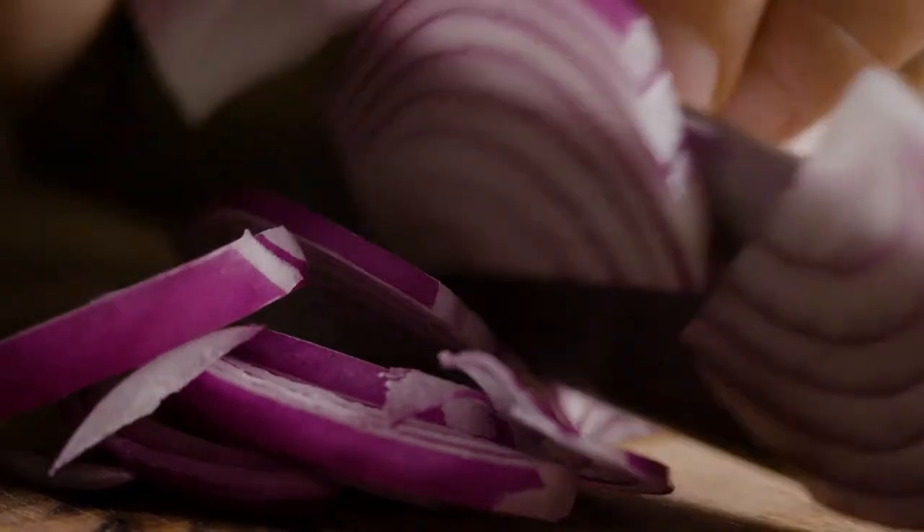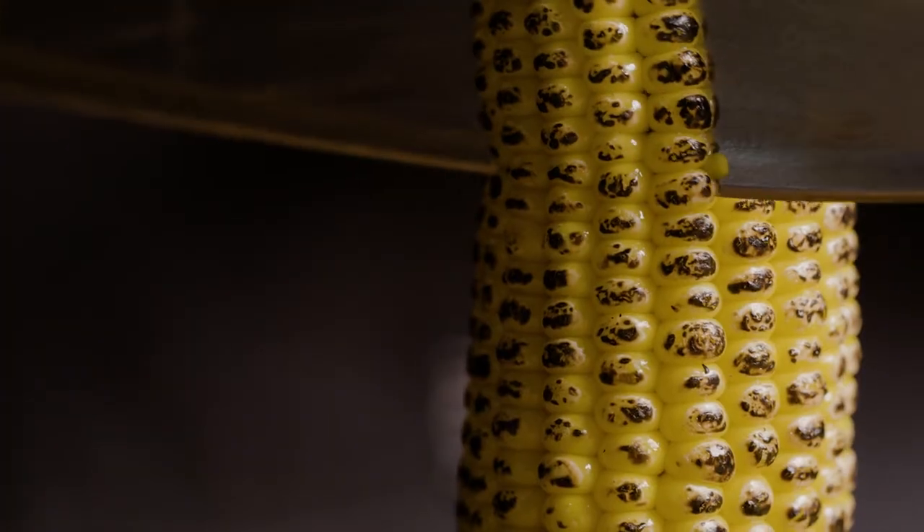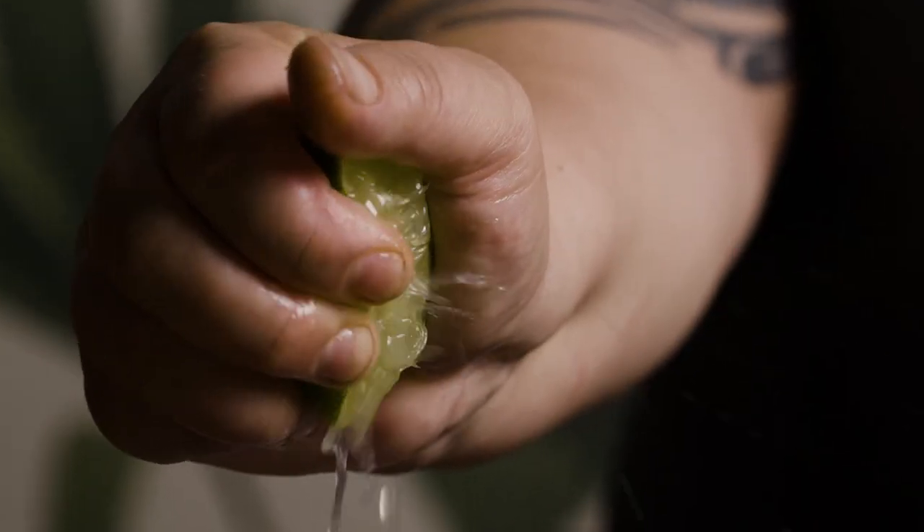For our vegetable base, we add some finely sliced red onion, some chopped red chilies and jalapeños, a little bit of garlic, and then add some charred corn. To season our vegetables, we add Marlborough sea salt, a little bit of sugar, some freshly squeezed lime juice, and grove avocado oil.